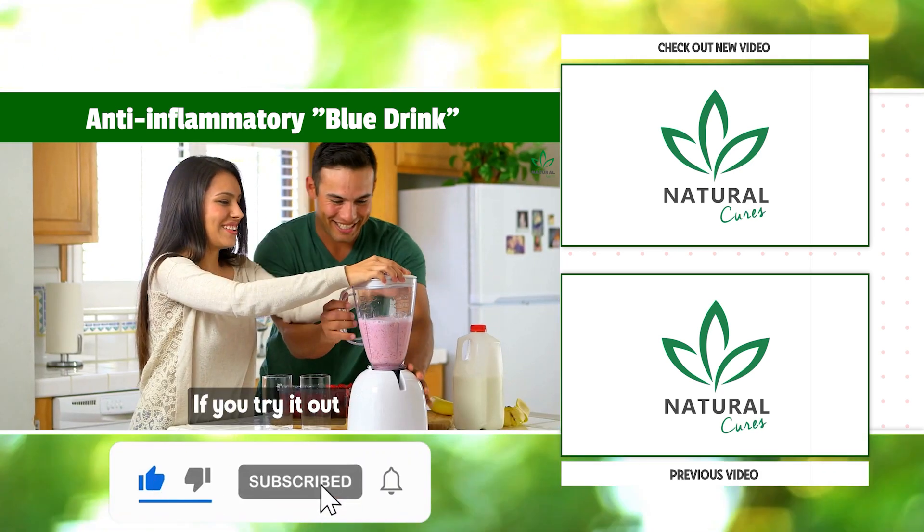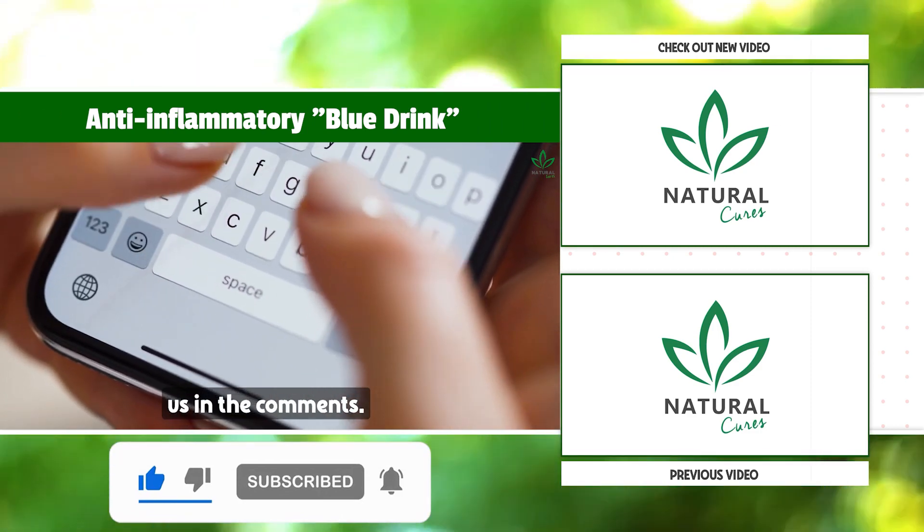Did you enjoy the recipe? If you try it out at home, please come back and share your thoughts with us in the comments.